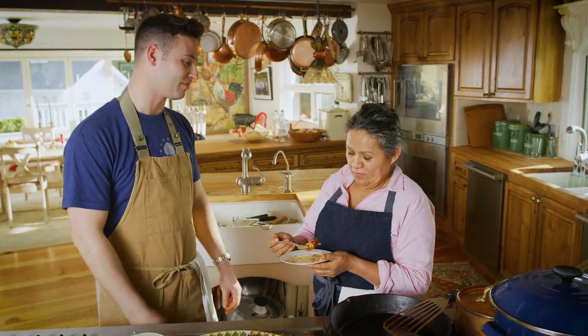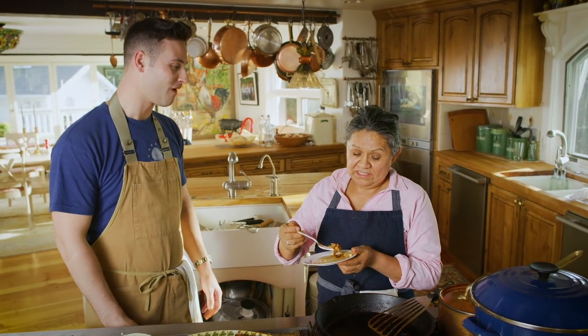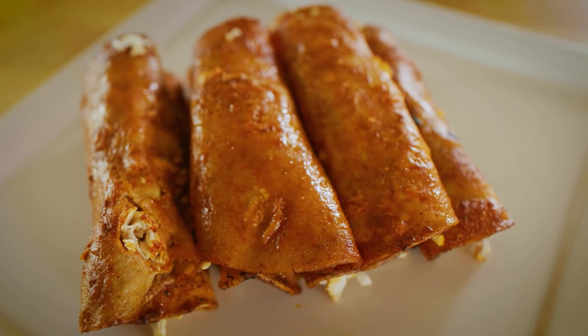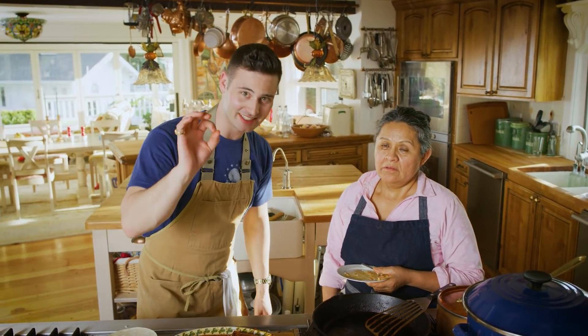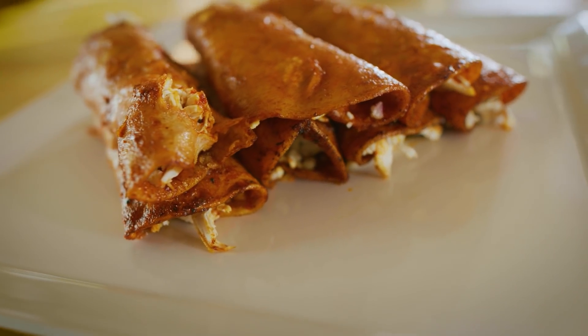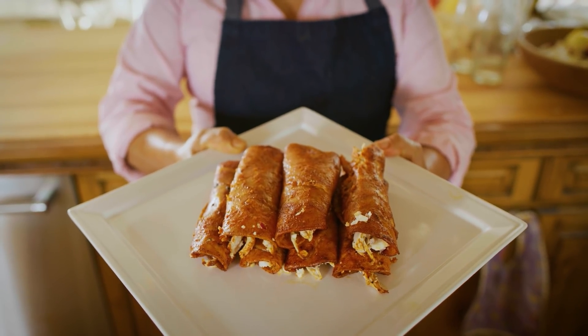Thank you so much for being on the show. Thank you for inviting me — it's very fun working with Andy. Well, those are the enchiladas de Teresa. Make sure to subscribe to our food movement here on the channel. We will see you next time in the kitchen. Adios, amigos! See you next time!